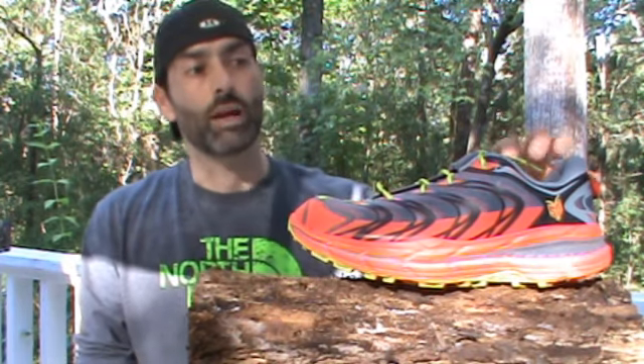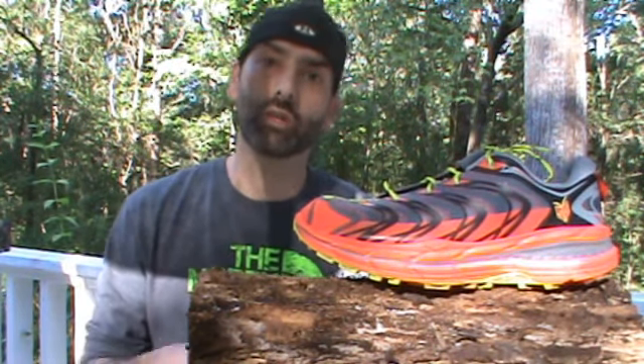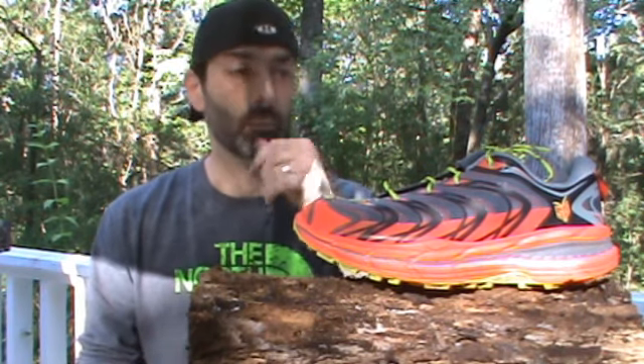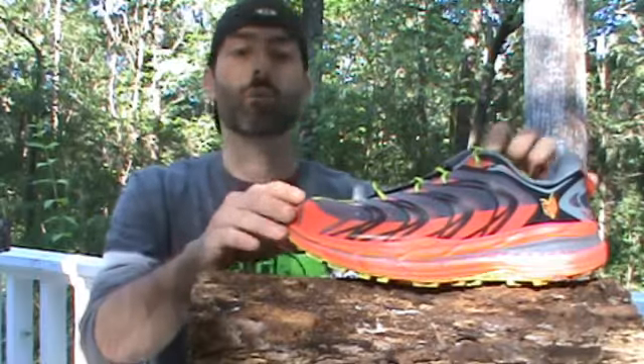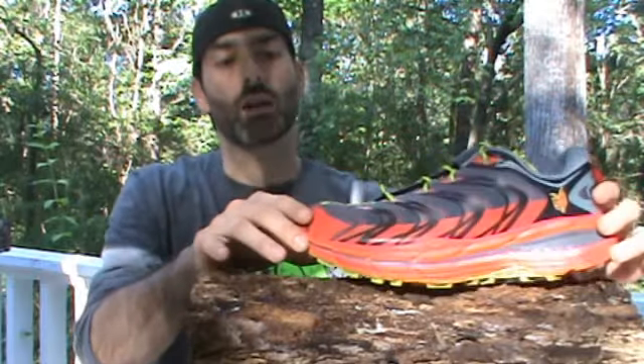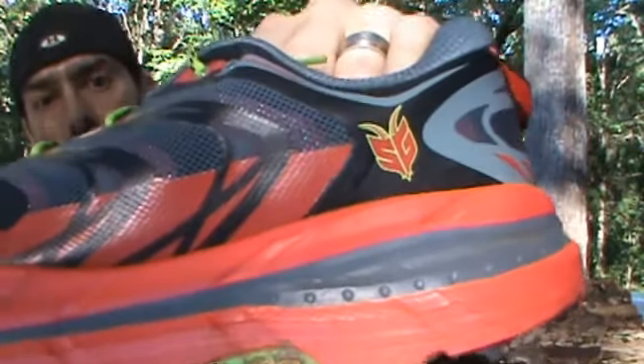So far I probably have about 30 miles on these shoes, which gives me a good feel for where they stand. This shoe is designed with Carl Meltzer — he put his stamp on it, you can see it right there. Speedgoat is not only his nickname, but also one of the toughest 50Ks in America that he puts on out in Snowbird.